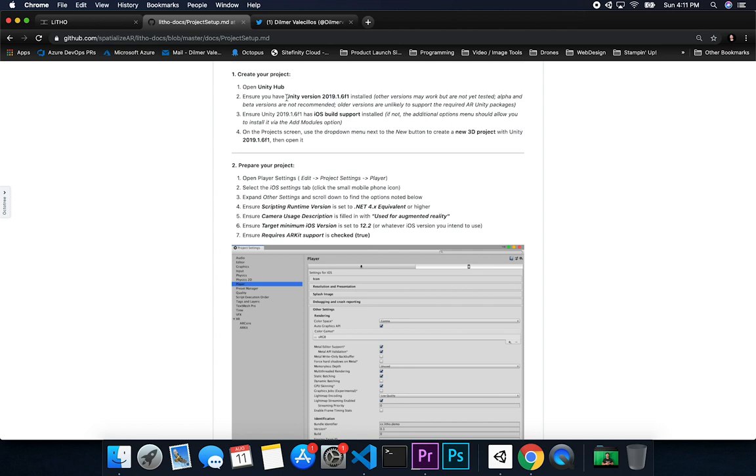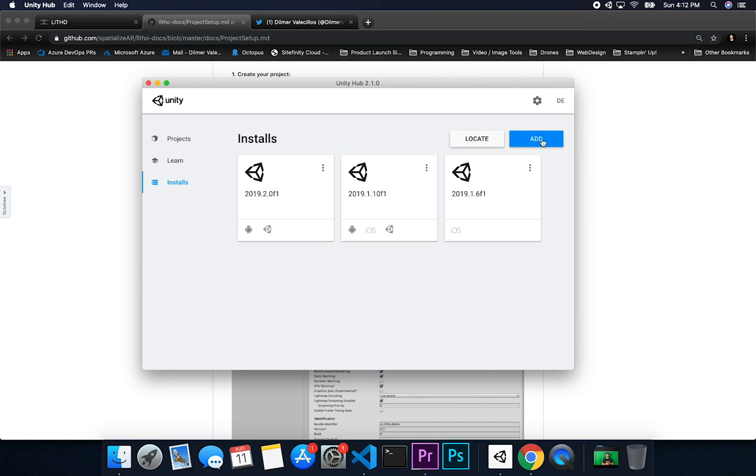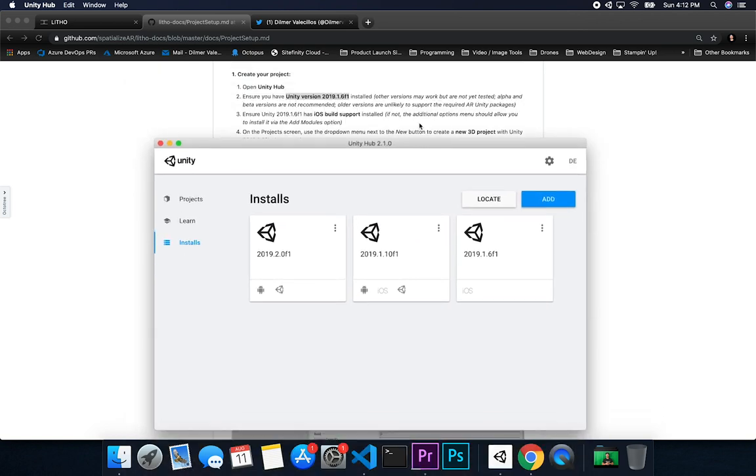The first thing you want to make sure is that you have Unity version 2018.1.6. When I was starting out I was using the latest version, but I ended up installing this one specifically because that's the version they've been testing with. If you don't have Unity Hub, I completely recommend you install it so you can manage multiple instances of Unity in one application. You can find this version under Unity Hub installs, or download it from Unity.com.